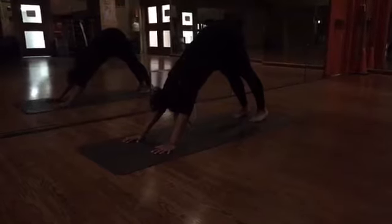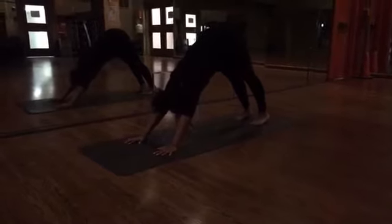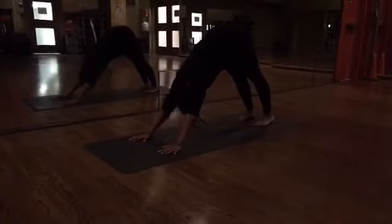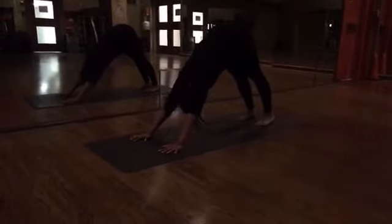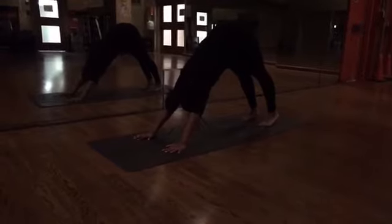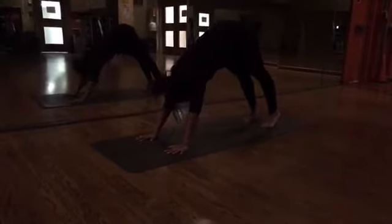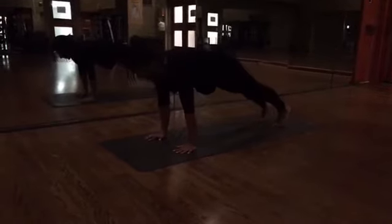...your way into downward facing dog. Bring your heels down close to the mat — so one day your heels may touch the mat. Bring your ears in line with your biceps and triceps. Take a deep breath in. Exhale, come forward, making your way into a high plank.